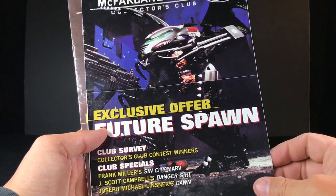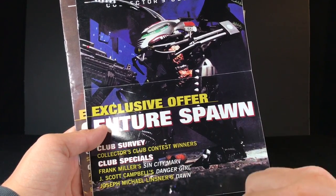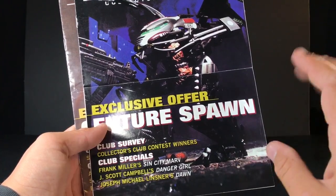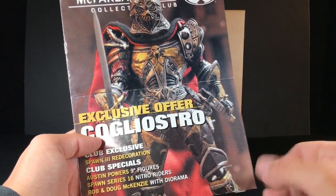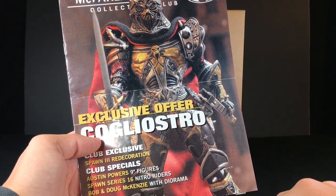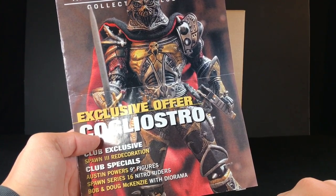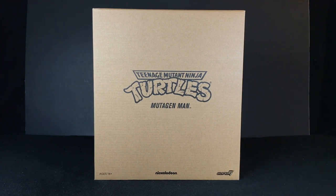I also used to look through Wizard Magazine at all the issues of Batman, and I would highlight all the ones featuring villains I liked — like Mad Hatter, Mr. Freeze, the Joker. Then I'd call up my local comic book store and give them a list of 20 comics. They'd ask, are you actually going to come in and buy these? I'd say yes, and then I never did. It'd take those guys like 15 minutes to look everything up. They never made any money off me — I was only like 10. Give me a break.